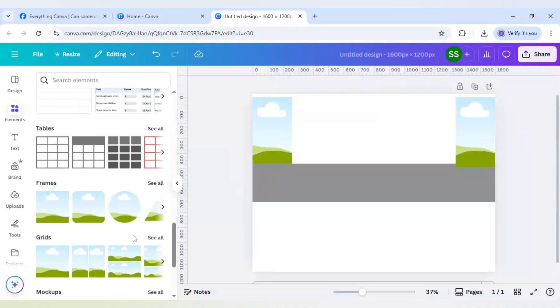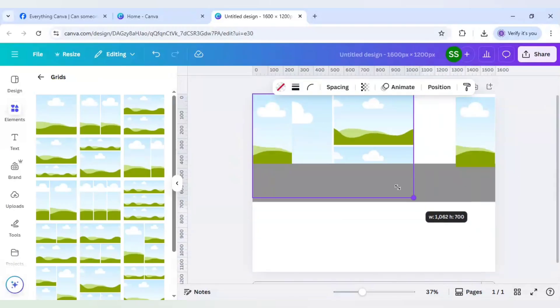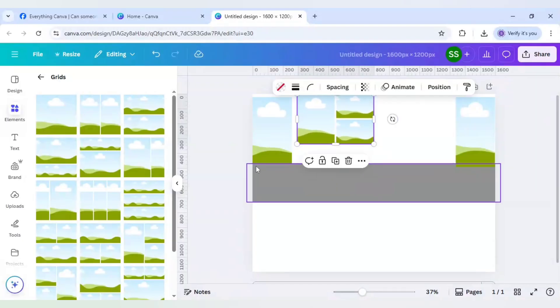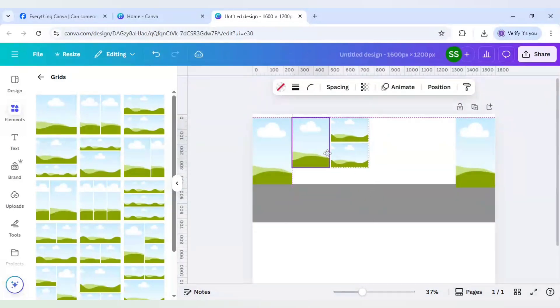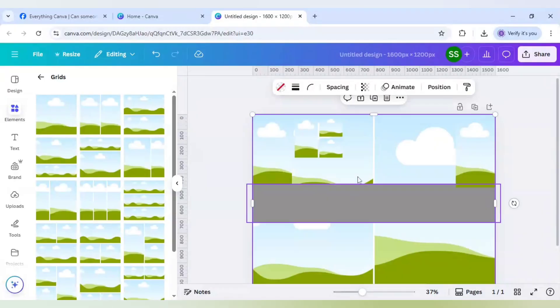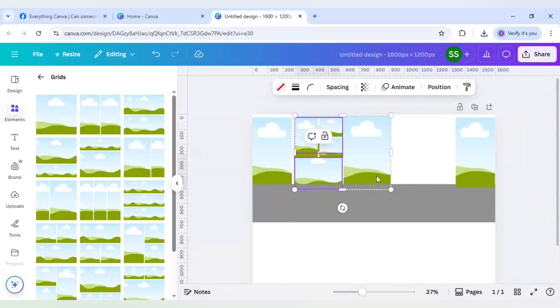For the next part I will go to grids, click on see all, and choose this three-picture grid and bring it here. I want to put another picture here, one in the middle, and one on the side. I will place one grid here and one grid here, making them the same size and resizing accordingly.